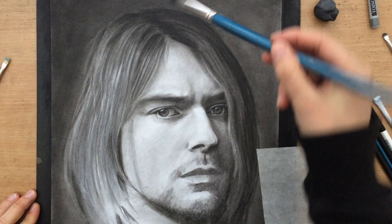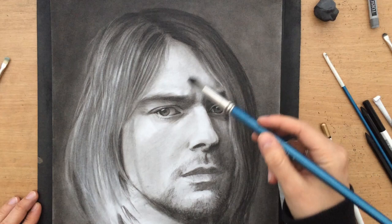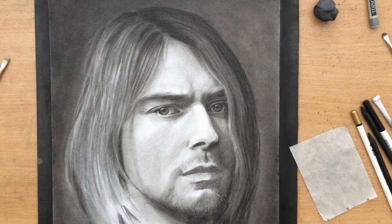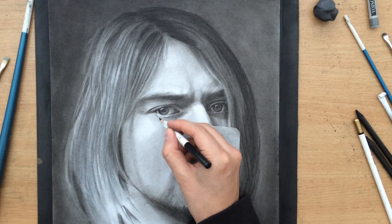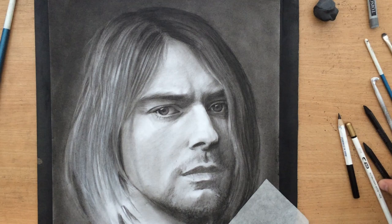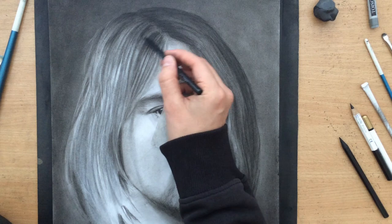I used a larger brush to smooth the background a little bit and then used the charcoal on that brush to go over the face and add some value on the lower part. Normally the lower part of the face is a little bit darker than the upper part because the upper part gets more light from above. The nose usually gets a little more light than the rest of the face, just like the forehead, because it sticks out — the same goes for the cheekbones and other areas that are usually lighter, unless you have a different kind of light source coming from below or from the side.